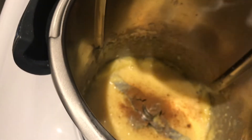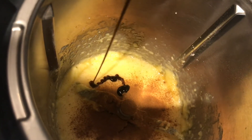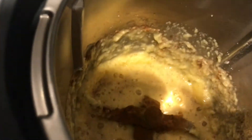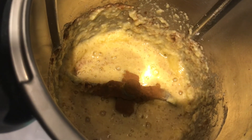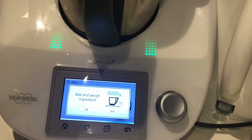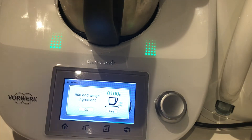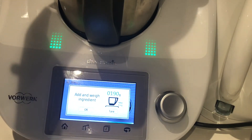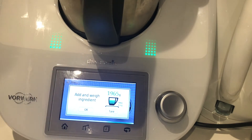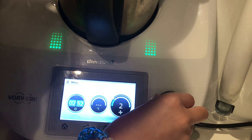I'll add in the cinnamon and some vanilla bean paste and mix that a little bit. I'm not too fussed about the cinnamon on top because I'm going to be adding the flour still. So I'm putting in my 100 grams of plain flour. With the flour, you want to make sure you don't mix it too much otherwise you'll have a tough cookie — just mix it until it's just incorporated.